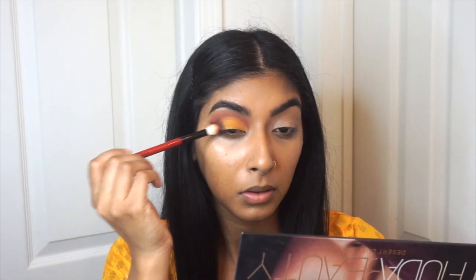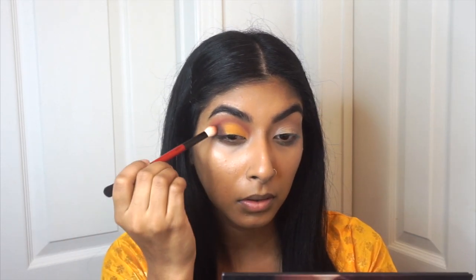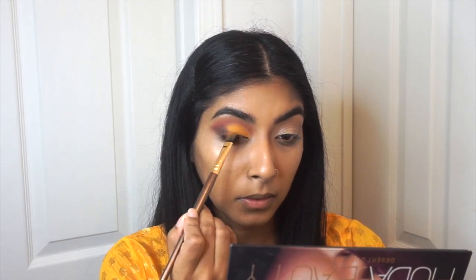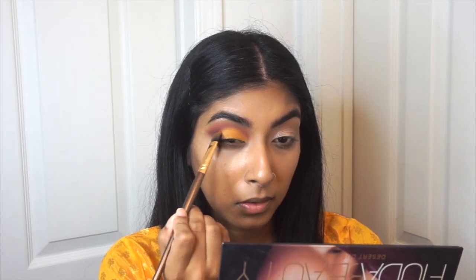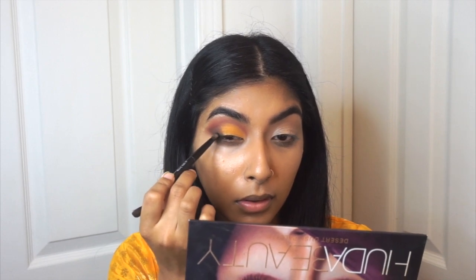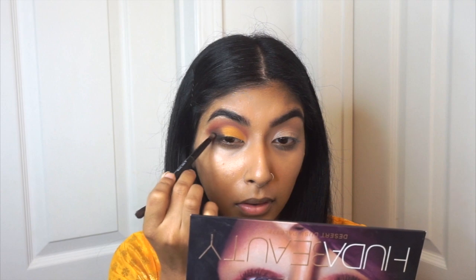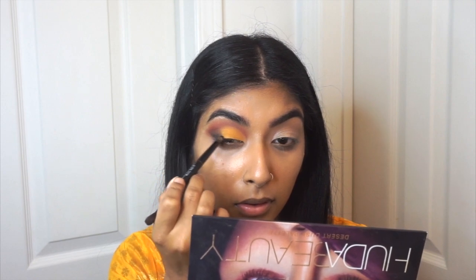Then we're going to go in and blend out the crease one more time, and go back in with that brown shade to fix the outer corner — blending it inwards into the yellow. If needed, pick up some more of the yellow shade and blend it into the brown. Then taking a black eyeshadow, we're going to create a small little wing in the outer corner and blend it into the brown shade. It should just blend in with the brown — it shouldn't be a noticeable wing, which is why I'm using eyeshadow for it.